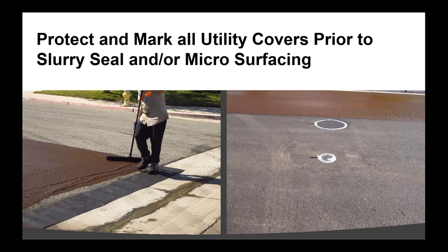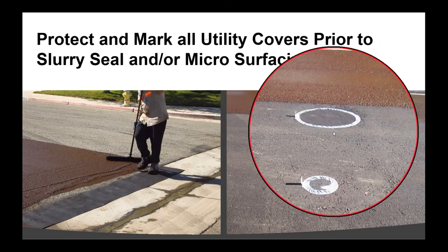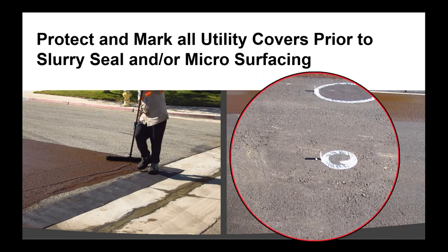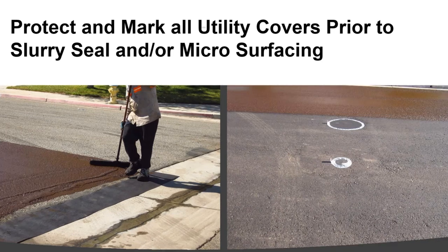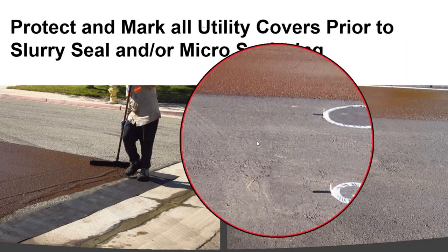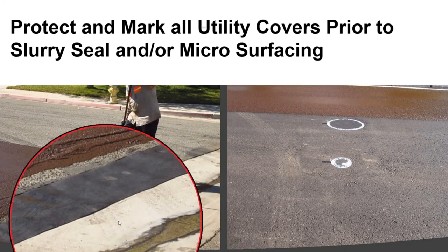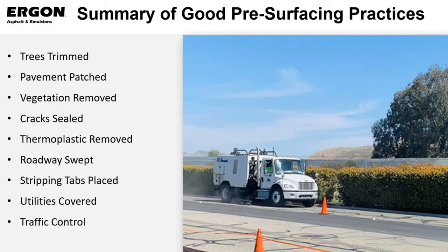We want to protect and mark all of our utility covers prior to a slurry seal and microsurfacing system. Here's one contractor who uses tar paper with duct tape, and he's tabbed each one of these so he knows how to relocate and easily remove and peel off the surface. On the other side, he takes the squeegee and squeeges excess material onto this tar paper for a nice uniform joint protecting the concrete.